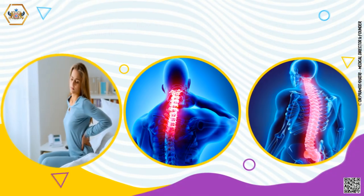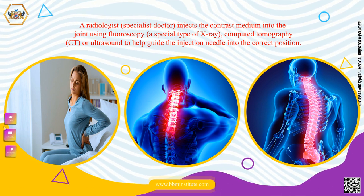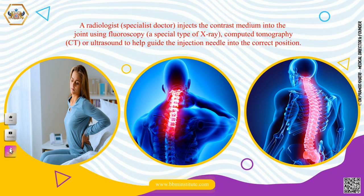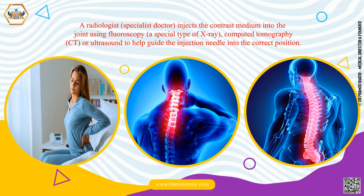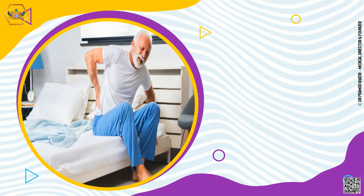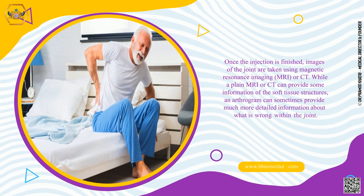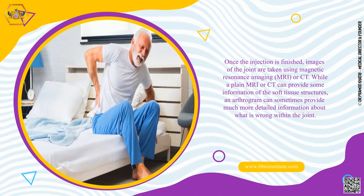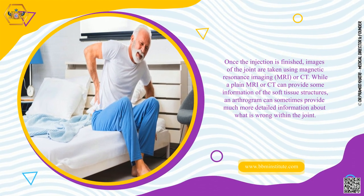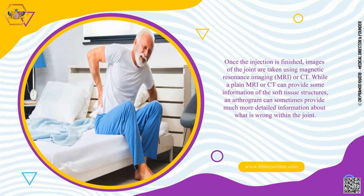A radiologist — a specialist doctor — injects the contrast medium into the joint using fluoroscopy, a special type of x-ray, computed tomography (CT scan), or ultrasound to help guide the injection needle into the correct position. Once the injection is finished, images of the joint are taken using magnetic resonance imaging (MRI) or CT. While a plain MRI or CT can provide some information about soft tissue structures, an arthrogram can sometimes provide much more detailed information about what is wrong within the joint.